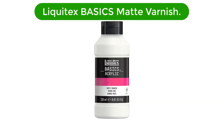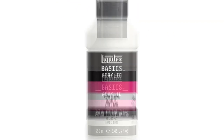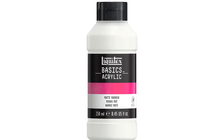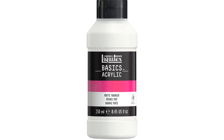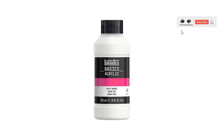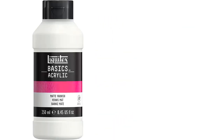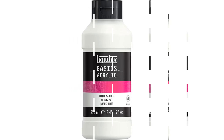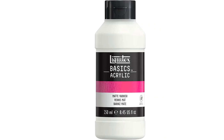Number 2. Our second best pick is Liquitex Basics Matte Varnish. You may like this matte varnish if you don't like those shiny reflections that come with a glossy finish. This Liquitex varnish is easy to apply and dries to a clear finish. You can also mix these Liquitex varnishes with golden varnishes or any other glossy option for a different look. This Liquitex pouring medium is great to use when you want to protect your artwork from any ultraviolet light, dust, and other elements. This final coat of varnish is permanent and will lock in the acrylic color on your painting. The best way to apply this acrylic varnish is with a large soft brush, and your acrylic painting will stay protected from the elements for a long time.